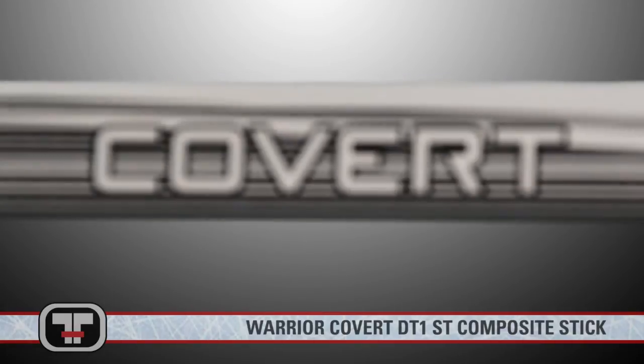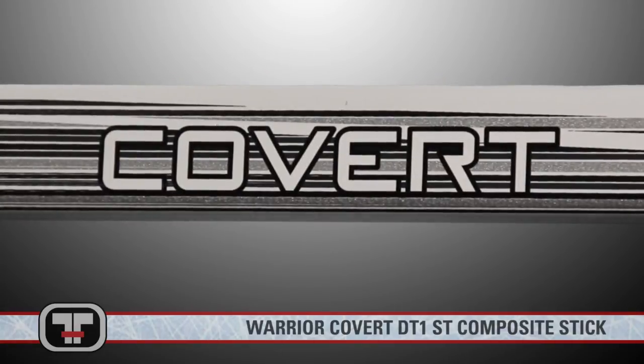Take your game to the next level with the Covert DT-1 ST by Warrior. Thanks for checking out the DT-1 ST. You can find this stick and other Warrior products at TotalHockey.com. Thanks for watching.